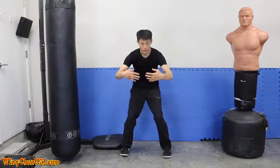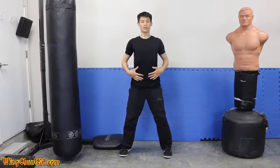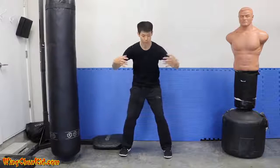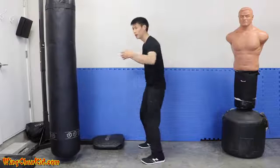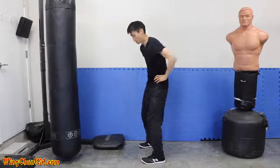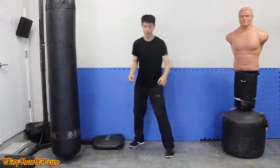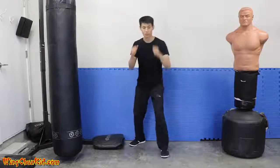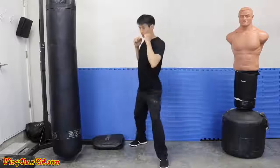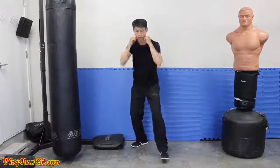Now expand again — chest, belly, hips, and knees all stretch out. Then contract: pull everything in, sink the chest, round your back into a C-shape, suck in your gut, pull in the hips and knees. So how does this work with your punch? As you take a step to get momentum, you expand. When you deliver the punch, you contract. Step — expand; punch — contract.